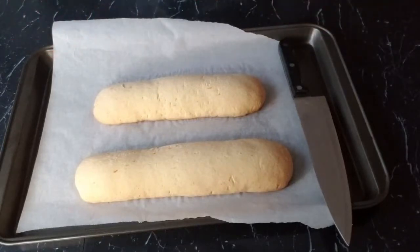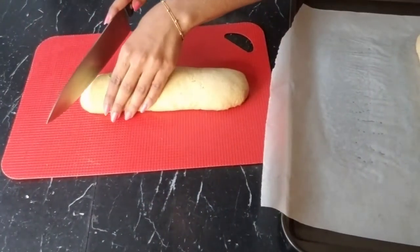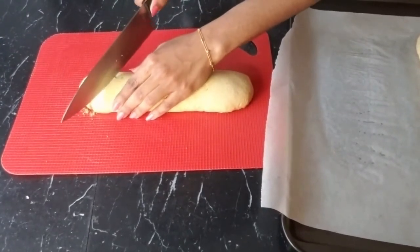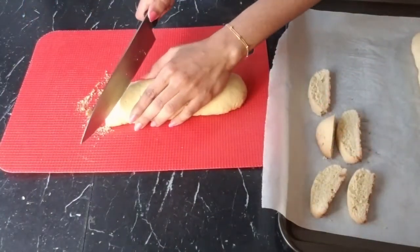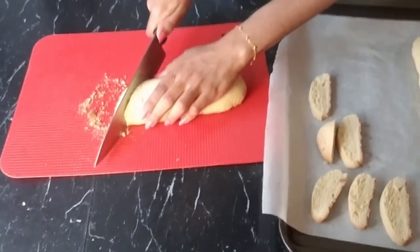We are going to let it cool for about 10 minutes, then slice it about half an inch thick and bake it again. We'll slice diagonally. I can already smell the cardamom and the orange. As I mentioned in my previous pumpkin spice biscotti video, 'biscotti' means twice-baked in Italian — that's why we slice it and bake it again.